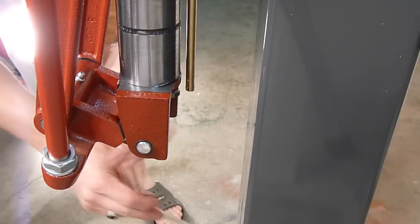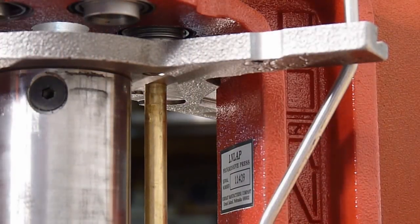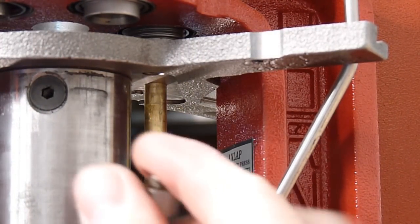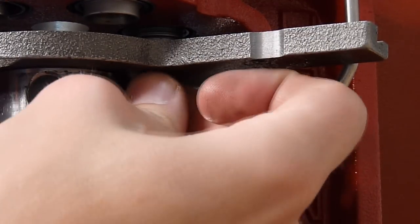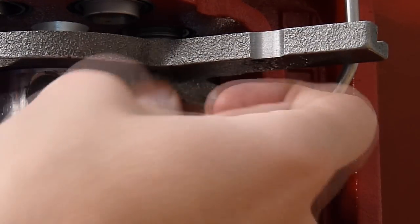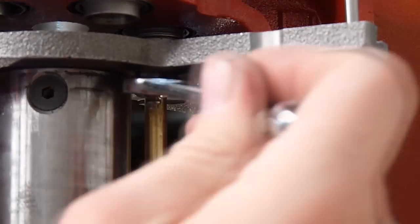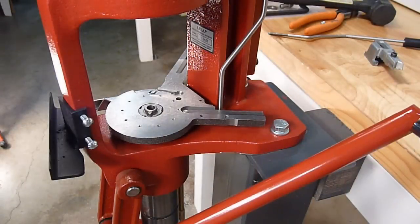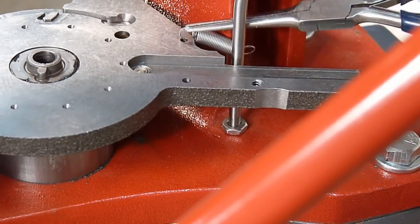We're going to give that a gentle wrap with a dead blow hammer just to make sure it's fully seated. Then we're going to reattach the spent primer tube. While we're on this side, we can take our primer punch and install it by screwing it in by hand, then use our 7/16 wrench to finish snugging that primer punch into place.